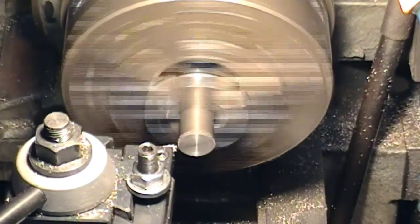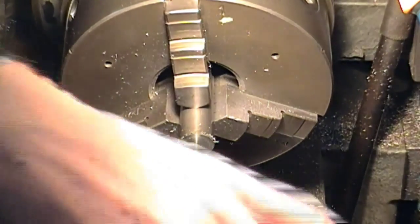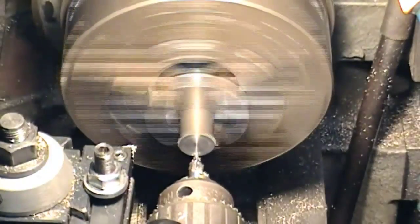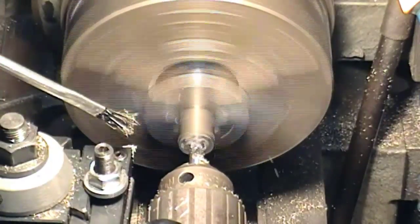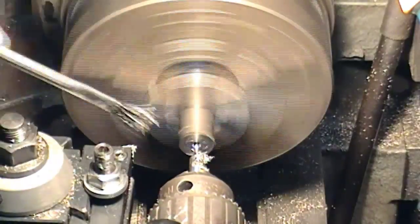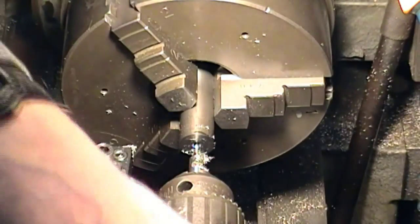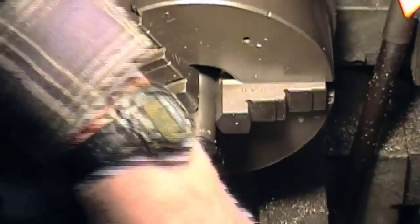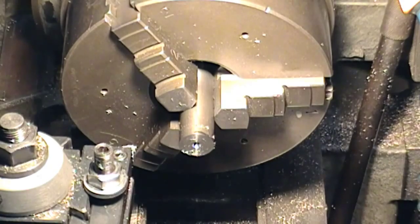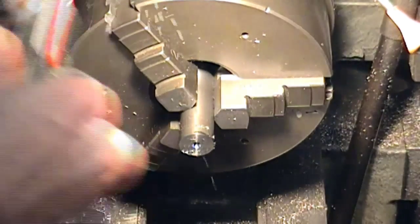Let's see. That should be enough — I don't want to go too deep this end. Get the live centre back in place and see what we've got.